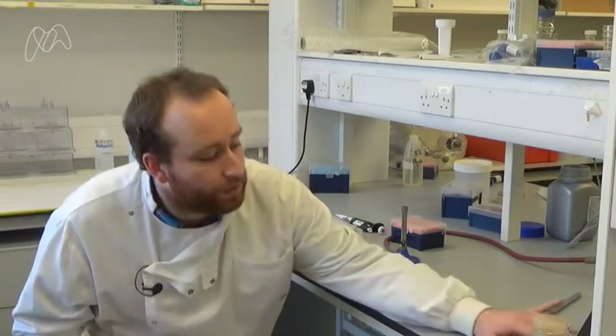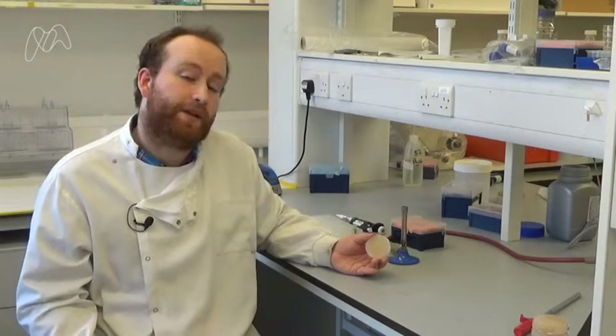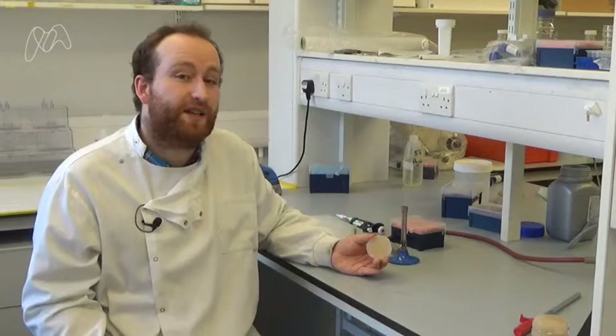First, we're going to need to pour some agar jelly into some plates. Now these plates are much smaller than the plates we've been using because we're going to be using a lot of them.